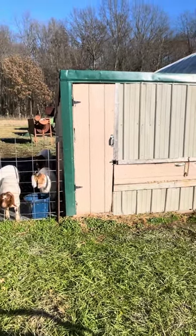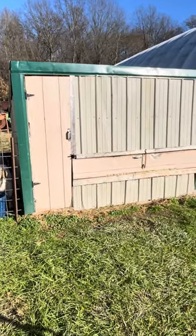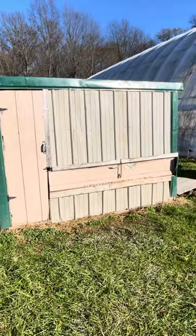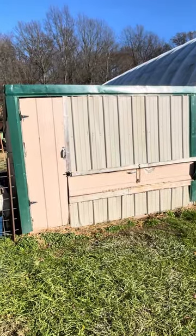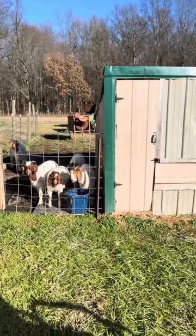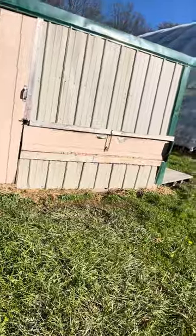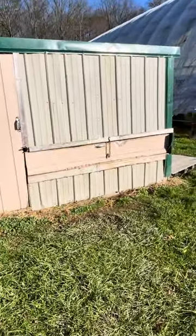Hey everyone, if you have goats and have a hard time feeding them — you know how goats are, they always want to get their head in the way. I came up with this little shed that I house these guys in, and an easy way I made up to feed these guys without having to fight with them and them fighting with each other.